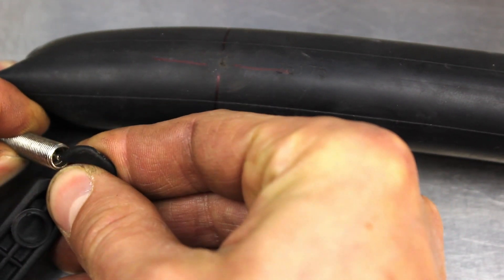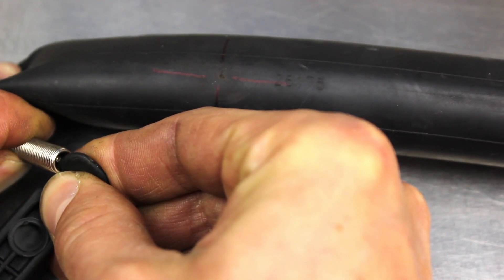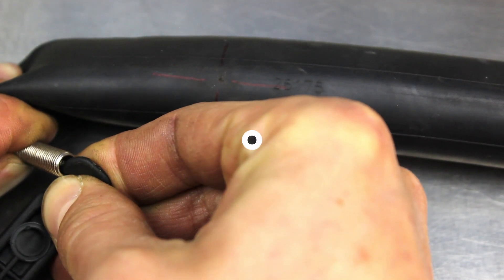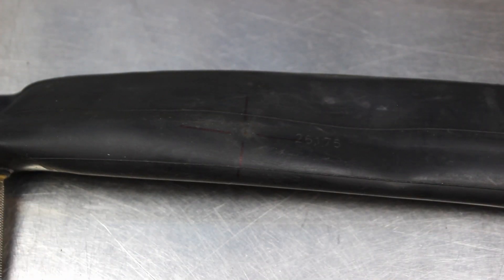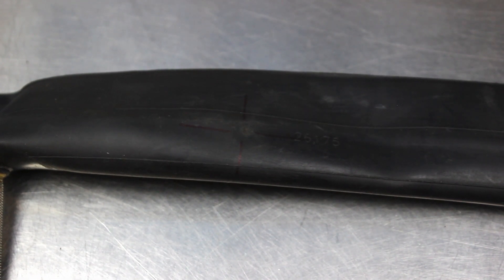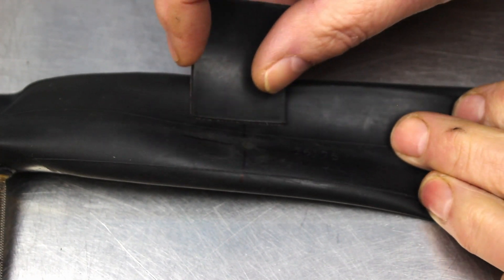Now deflate the tube. In the kit you will find some sandpaper. You are going to use this to key the surface of the tube. Rub the sandpaper a few times over the marked area.